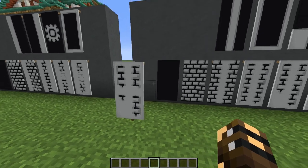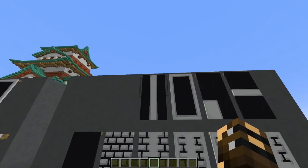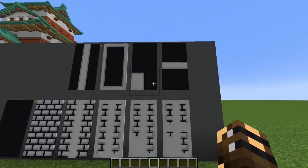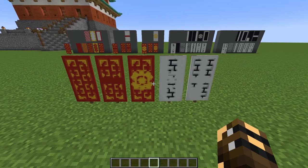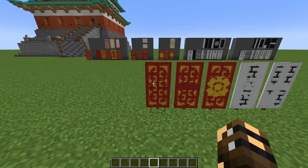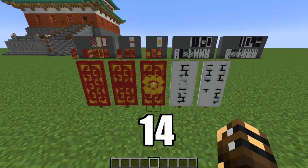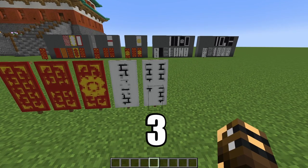For the fifth and final banner, start with a black banner, add white bricks, then add a white line down the middle, then a white border. Add a white square in one corner and finish with a white line across the middle. Now that you've got your five banners done, make copies: five of the first, six of the second, fourteen of the third, two of the fourth, and three of the fifth.